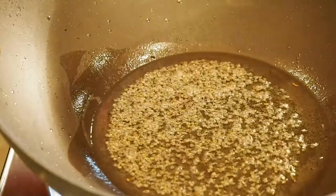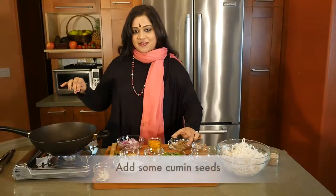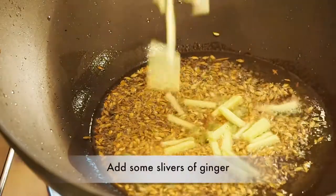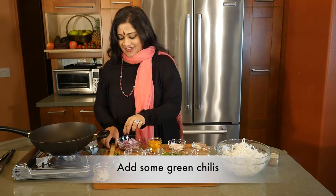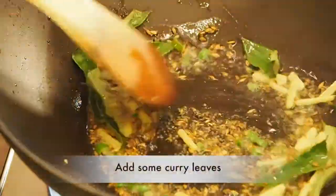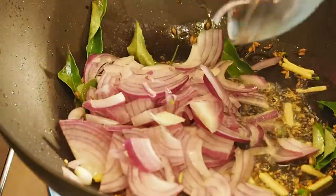As these mustard seeds splatter, I'm going to be adding in some cumin seeds — cumin seeds are a fabulous digestive — and to that some ginger and some green chilies. It already smells fantastic. And I'm going to be putting in some curry leaves. Curry leaves have lots of iron in it. And to that, some red onions.